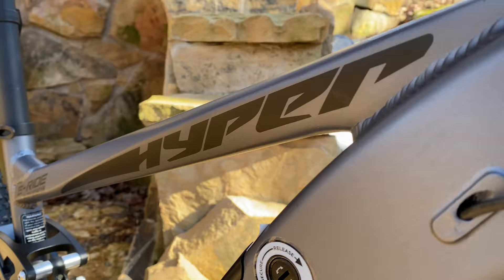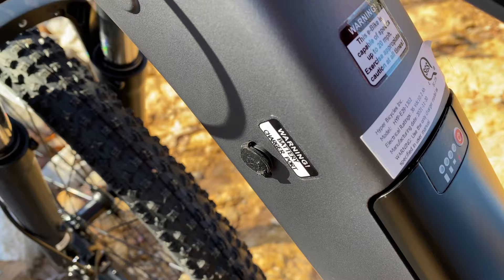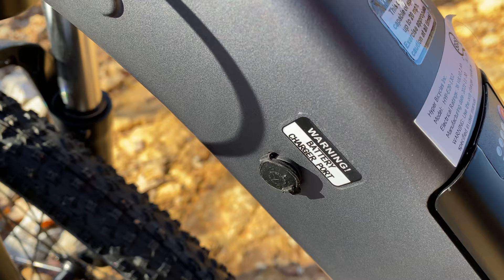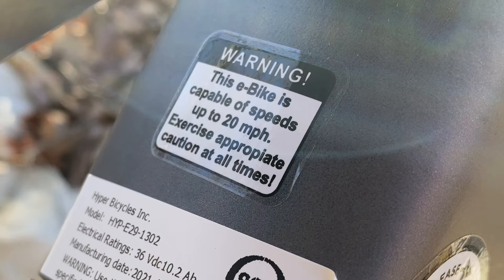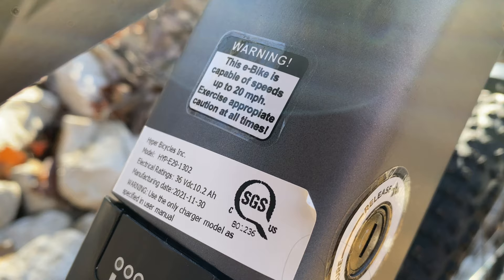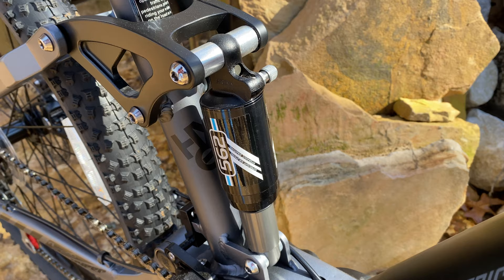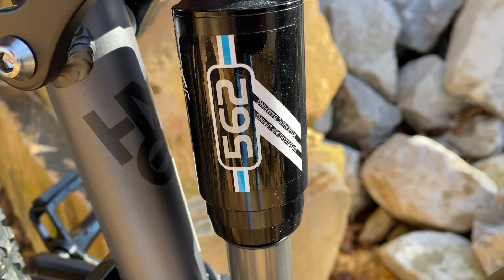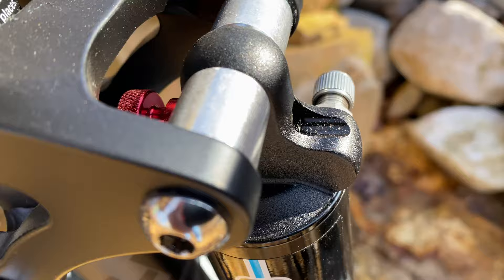The frame is a lot like the other e-Ride mountain bikes, with an integrated battery that can be charged in or out of the frame. The bike is rated for speeds up to 20 miles per hour. Above the mid-drive, bolted to the pivot system, is the rear shock — one of the big surprises. The model is 562, brand Exoform, which is made by Kind Shock. Surprisingly, this is an air shock — not at all what I expected when I unboxed it.